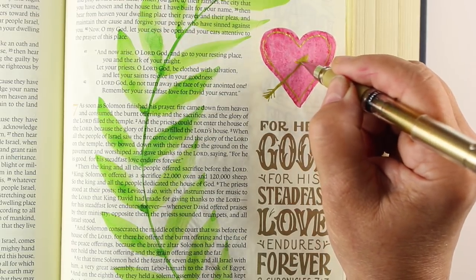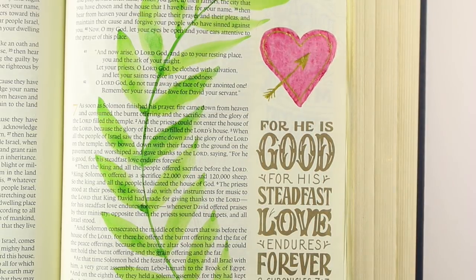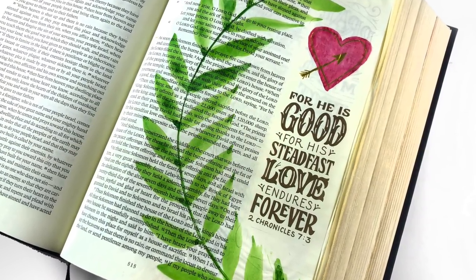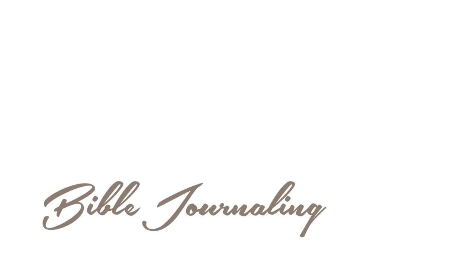I thought this was a really sweet and simple page that you might be able to learn something from. I hope you enjoyed this video. Make sure to share it with your friends because they might also want to get into Bible journaling. You can visit my BibleJournalingMadeSimple.com website for lots more inspiration. The book is coming out in October, and there's a link to the Facebook group in the description down below. I'll see you next time — God bless you.